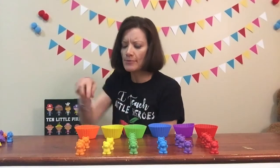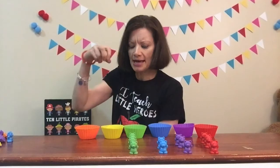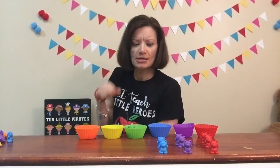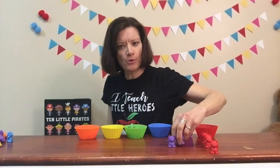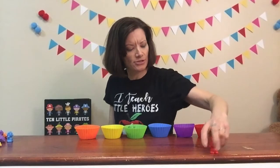So the first thing I'm going to do is put my orange bears inside the orange container, and the yellow bears inside the yellow container. Green bears march back to the green container. The blue bears are heading back into their container. The purple bears, and the red bears. And now we're going to play a game.